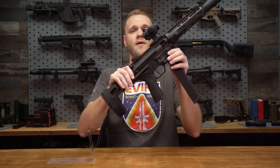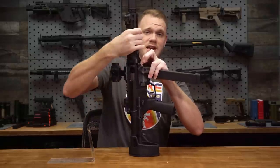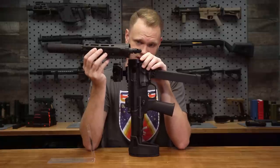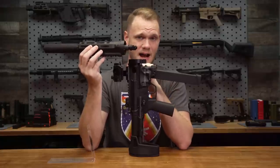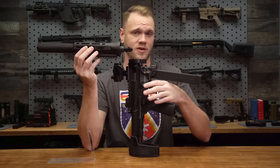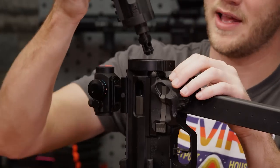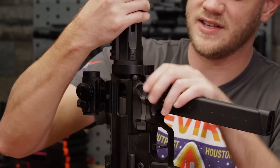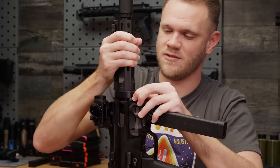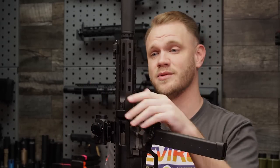I'll demonstrate the quick-detach now. You pull down on this collar and rotate, and the whole barrel and hop-up unit come right out. And there's a look at your rotary-style hop-up as well, which can be adjusted through the dust cover or ejection port here on the side. Let's put that back together — simply press it down, pull down on your locking collar, make sure that it seats, rotate, and it locks back into place. That simple.